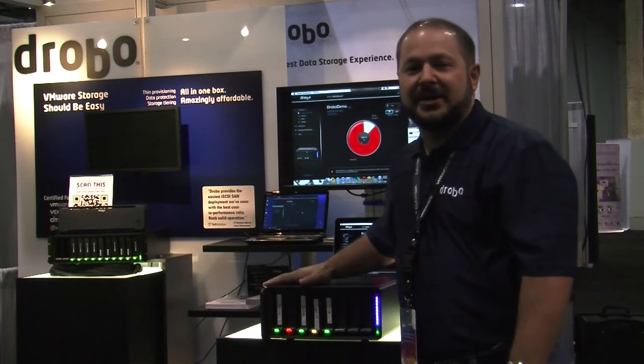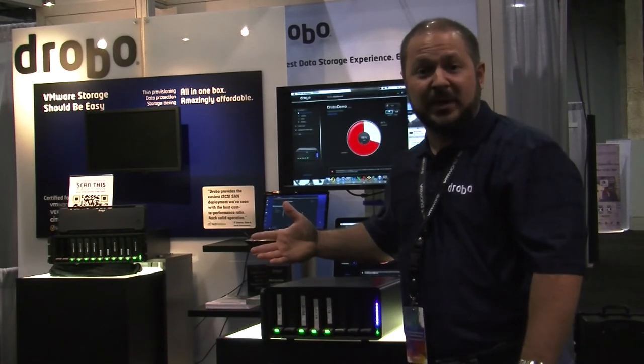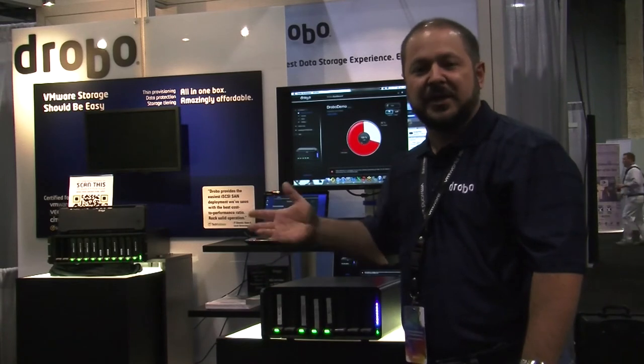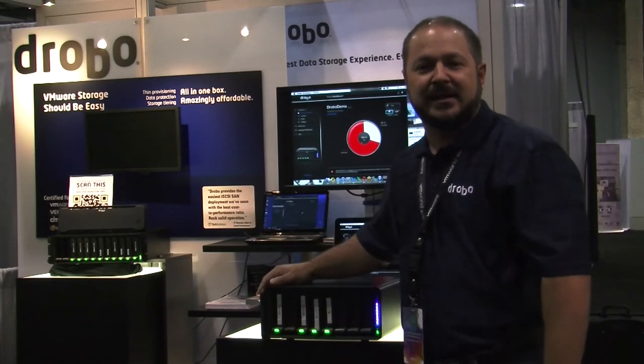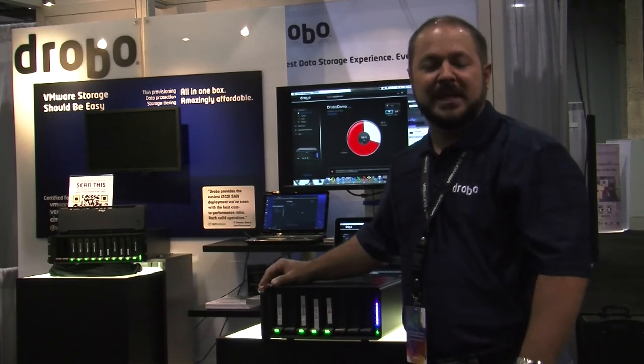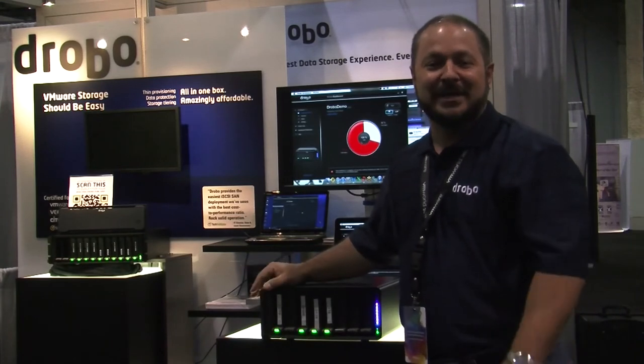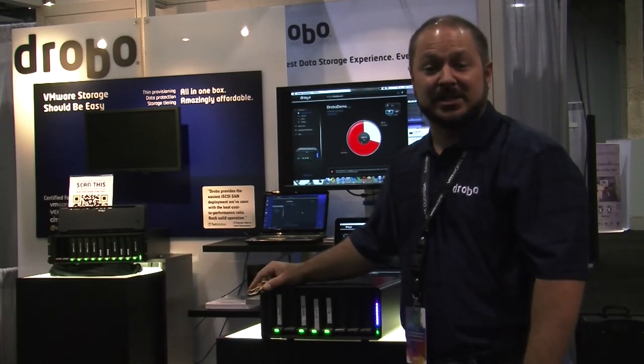Drobo's model B800i has a pair of Gigabit Ethernet ports supporting iSCSI, allowing you to either configure them on the same network for active-passive failover capabilities, or the more popular approach: put them on two separate networks and use multi-path within VMware to access storage from both paths for a highly available solution.